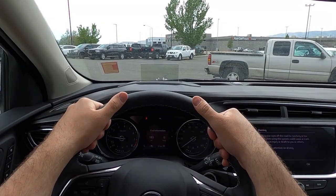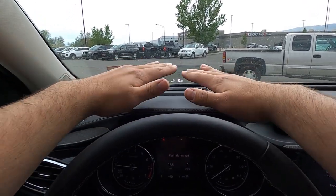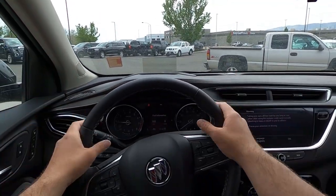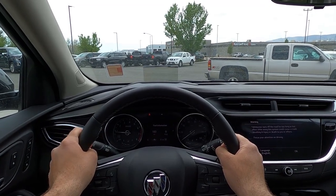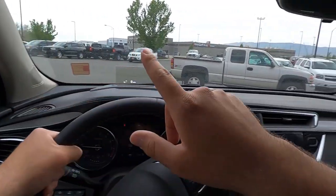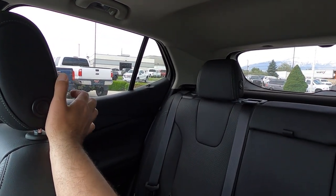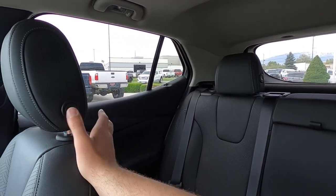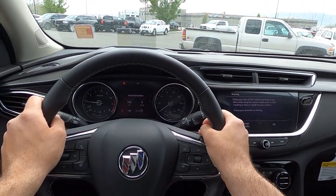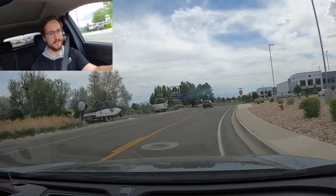Let's talk about visibility before we set off. I wanted to show the heads-up display from a point-of-view perspective so you can see what it actually looks like — there it is, part of that little glass section at the top. The hood slopes down really abruptly, but visibility through both mirrors and out the rear is actually a lot better than I expected for a smaller SUV. There is a blind spot in that corner, but it does have blind spot monitoring.